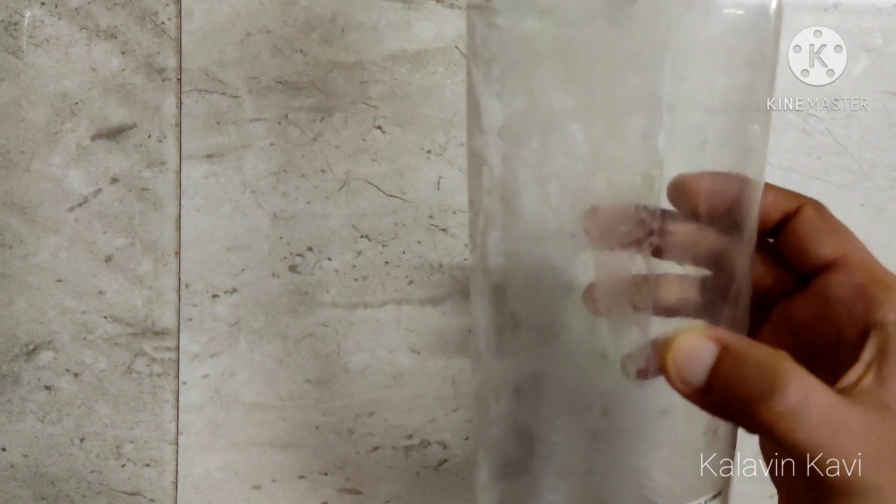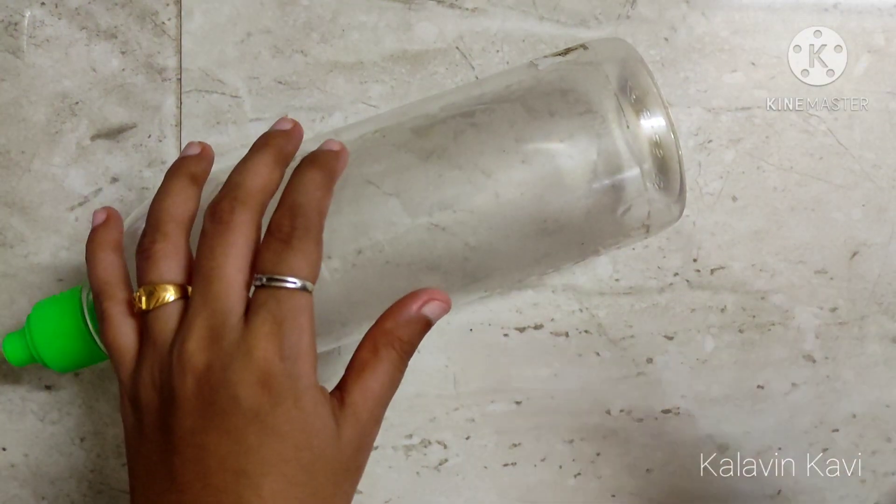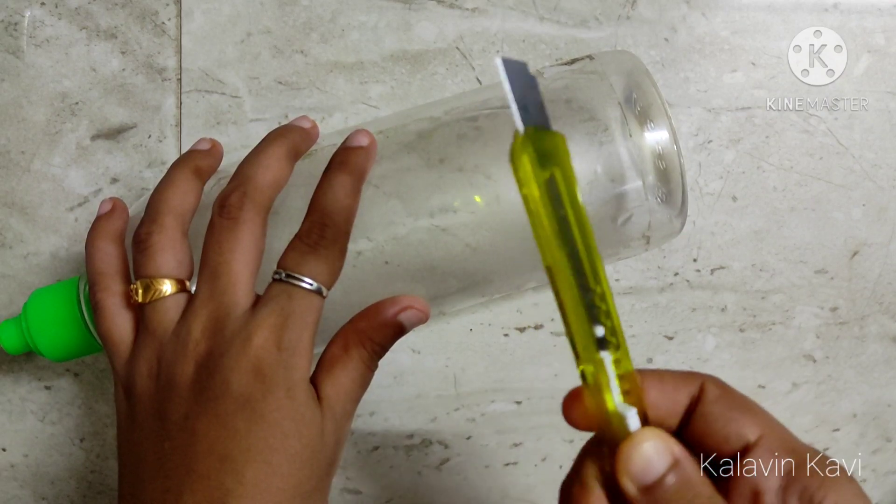You can take a plastic bottle for the hairband. I have a bottle here. You can also use Pepsi, 7up, and other bottles.